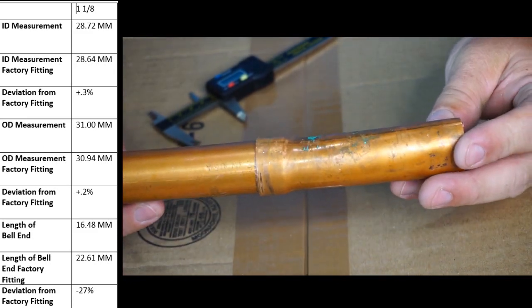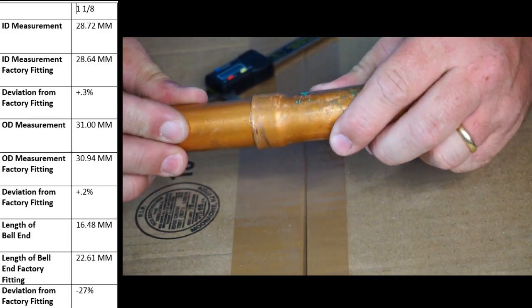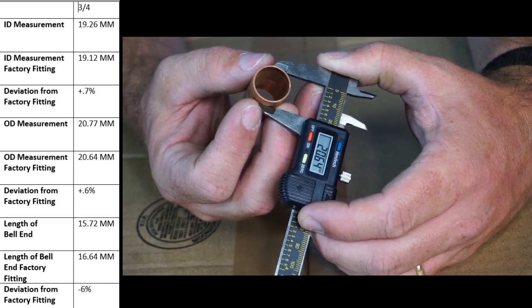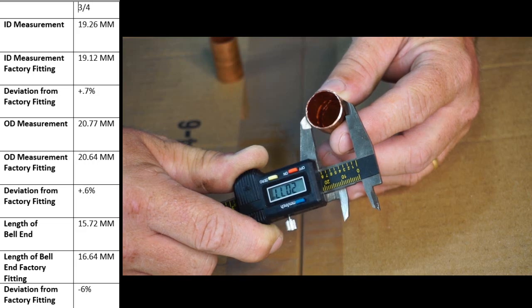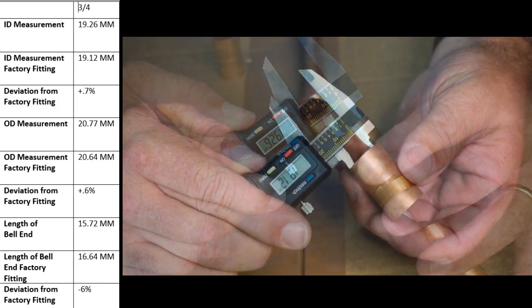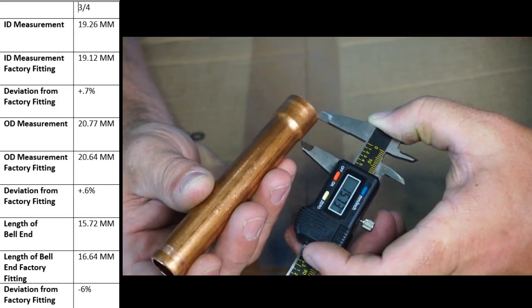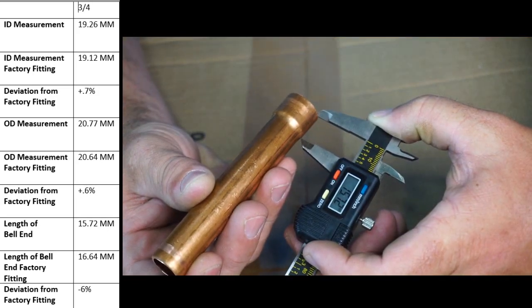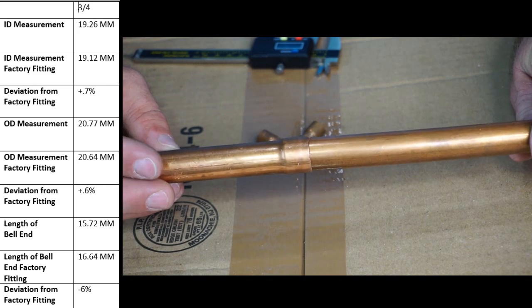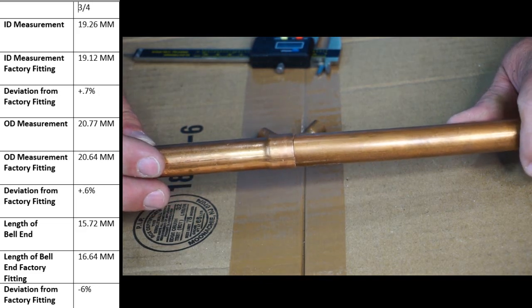The coupling that we swaged together does fit together well — there's actually almost no play at all. The three quarter coupling OD is 20.64; the OD of our swage coupling is 20.77. The ID of our swage coupling is 19.26, and the ID of the factory coupling is 19.12. The depth of the bell end we created with the swager on the three quarter is 15.72. The three quarters fits together a little bit looser than the inch and one eighth — there is less play than with the three eighths, but more so than with the inch and one eighth.